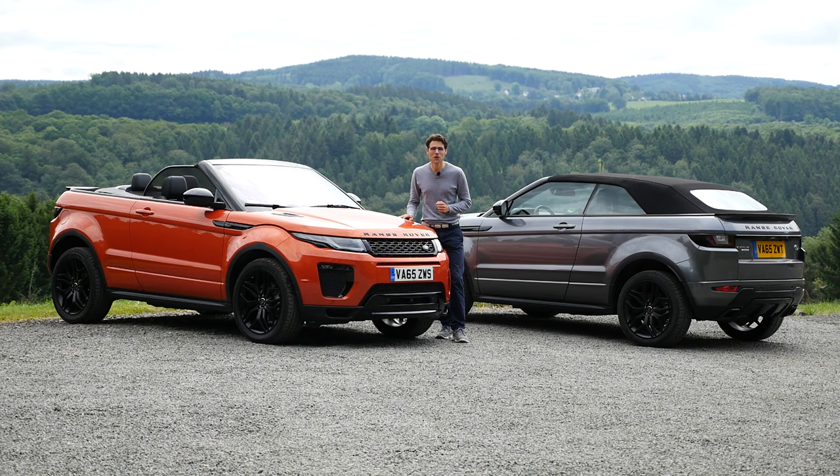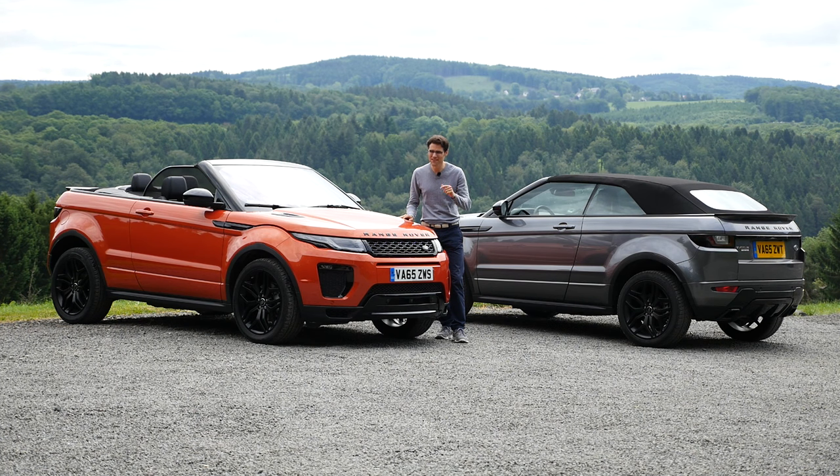The new Range Rover Evoque Convertible in exterior, interior, and the driving review on-road and off-road. That is today on Autofuel, your number one resource for in-depth car reviews and your number one community to discuss cars with Thomas.